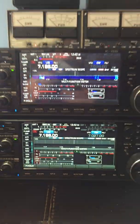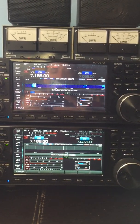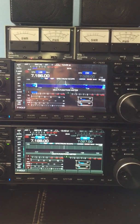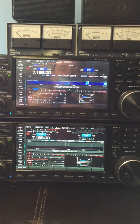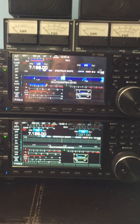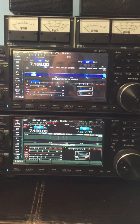Here are the two ICOM 7610s. You can see in the camera the lower screen versus the upper screen. The upper screen is serial number 3006, just back from ICOM. The lower one is another 3000 series, and it was actually repaired prior to me buying it — I bought it secondhand.